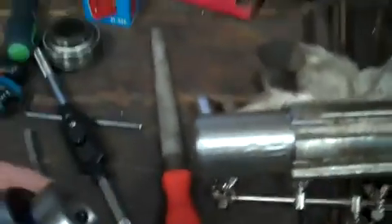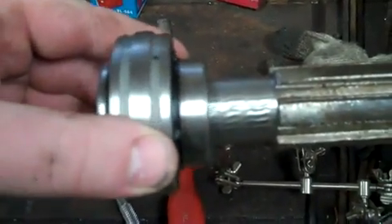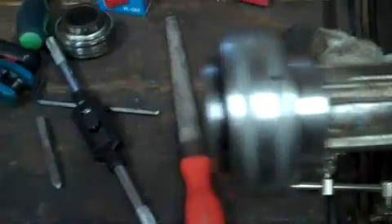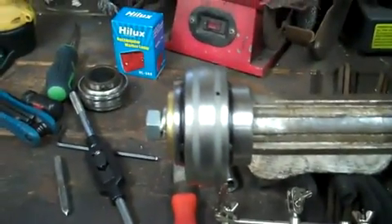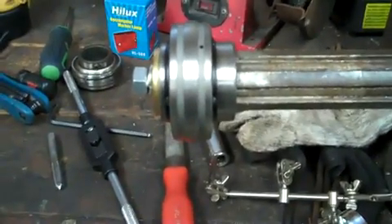That bearing used to slide out over the spline here, so I machined it down so this new one would fit on here. I left a 16th of an inch so that the washer and bolt, when it goes on the end, retains it. So that should end my sliding problems.